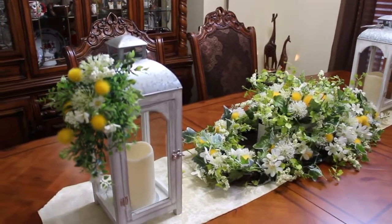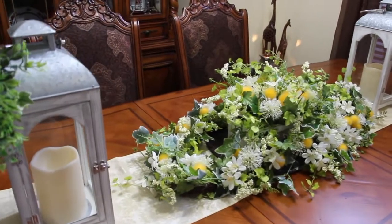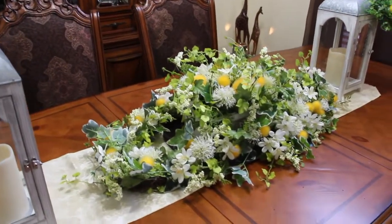So if you're looking for something for your dining room table, go to BalsamHill.com. Thanks for watching, guys. I'll see you next video. Bye-bye.